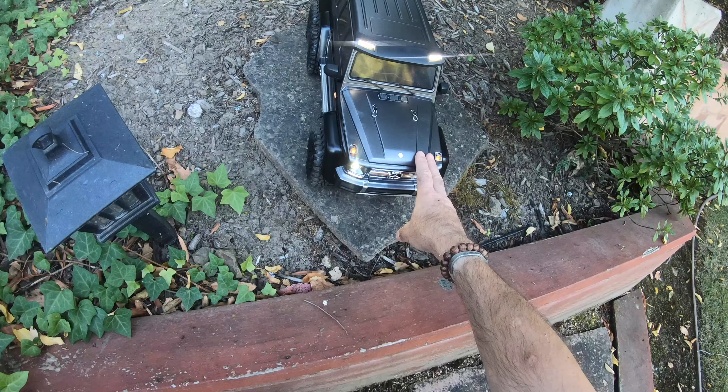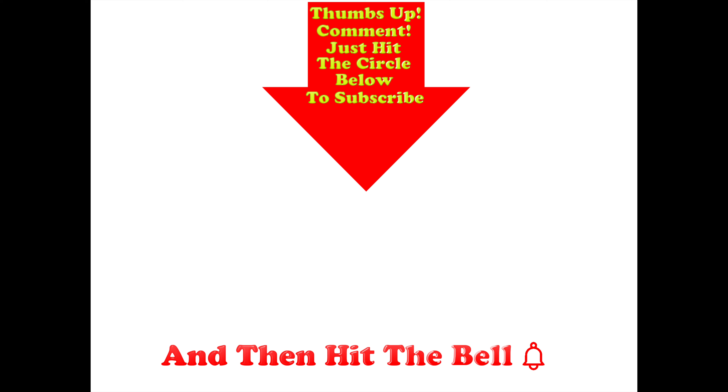Loving the LED headlights — this should prove excellent for crawling at night. I might try and go for a little night crawl over the weekend. If you don't want to miss the upcoming videos I've got planned for the Traxxas TRX6, don't forget to subscribe. Thanks for watching. Thumbs up if you like this video, post any comments in the comment section below, and hit the circle to subscribe — and don't forget to hit the bell.